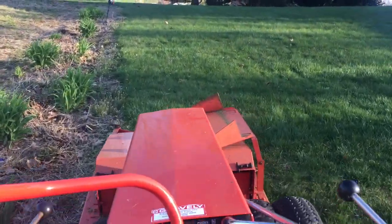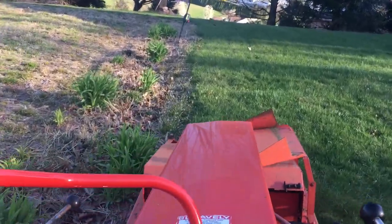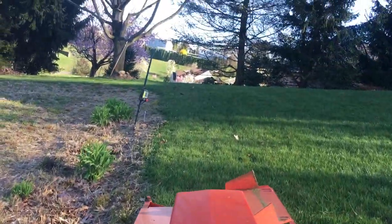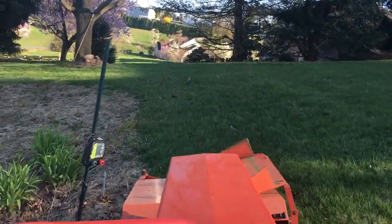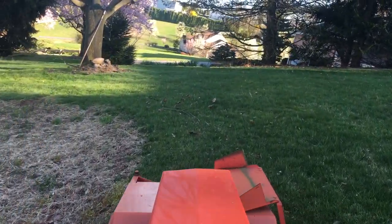It looks like it has the same gearbox as my commercial 40, my kidney mower, and my 50-inch — ironically, all of them. They might have different gearing in them, but this one trumps for blade tip speed.